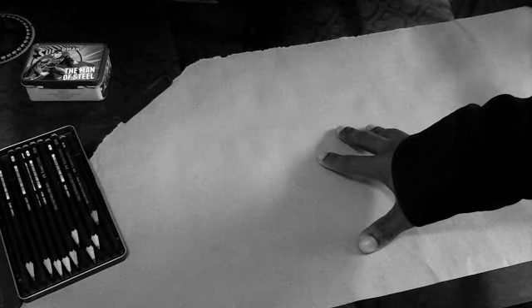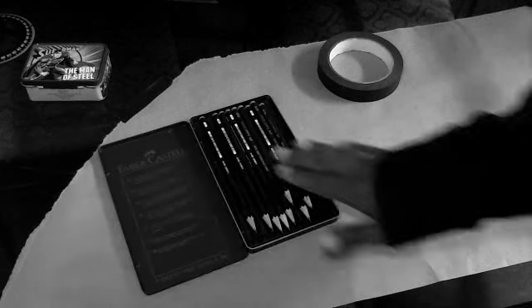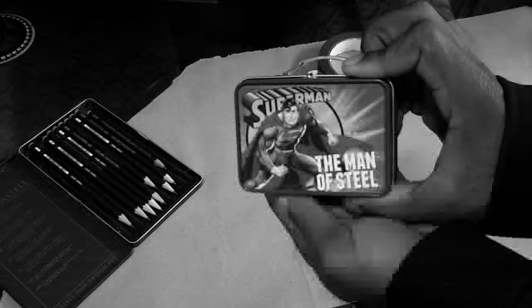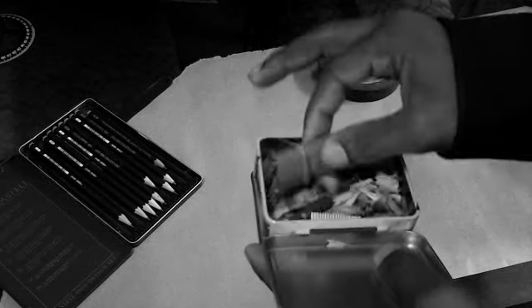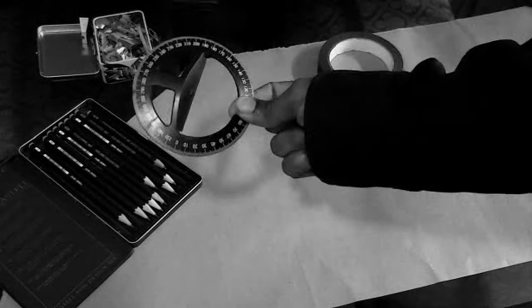I'm going to start by showing you some of my drawing materials. First and foremost, I have some craft recycled paper, then I also have some artist tape — I believe this is Artist Loft tape, very nice black. I have some Faber-Castell pencils in various values, and a pencil sharpener, which I definitely need.